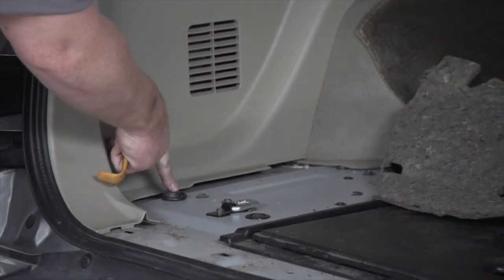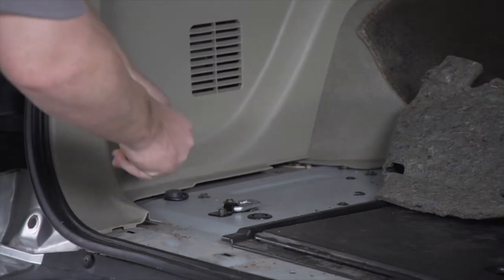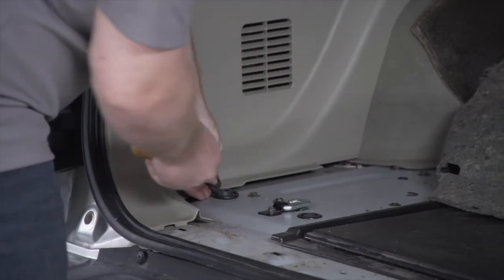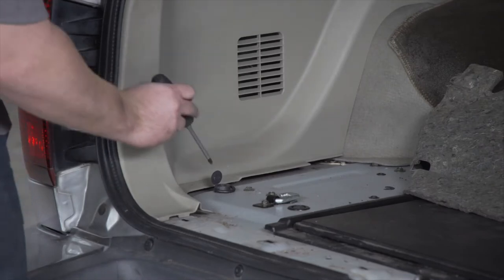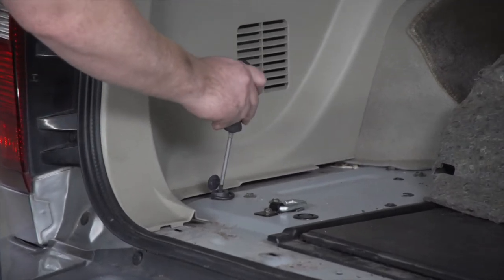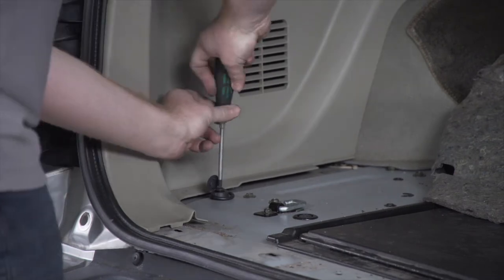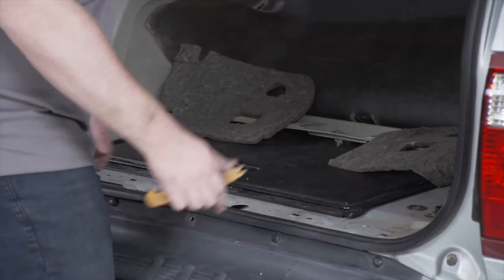We're going to remove this cargo hook right here. It has a little cap on the front — you're going to find the tab and pop off that cap using our trim panel removal tool. That exposes a Phillips screw, and we're going to go ahead and remove that. Then we're going to repeat on the passenger side.